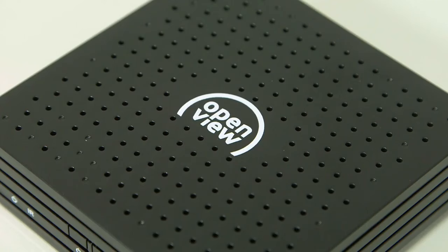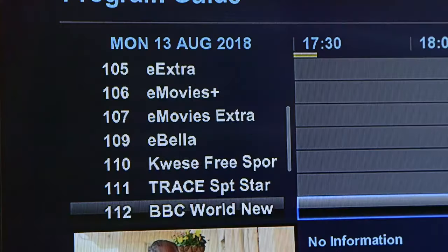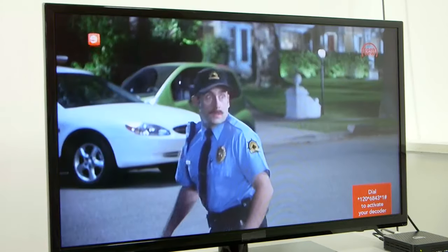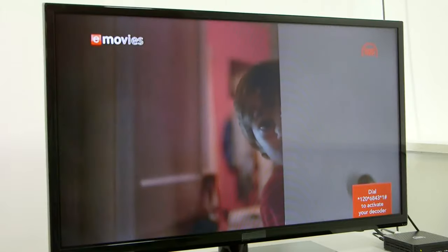Follow these easy steps to activate your OpenView Setup box. Your TV should be switched on and playing the OpenView Promo Channel 100.